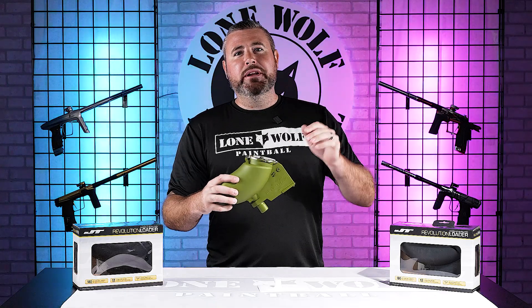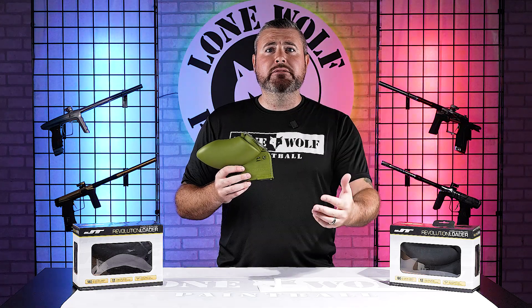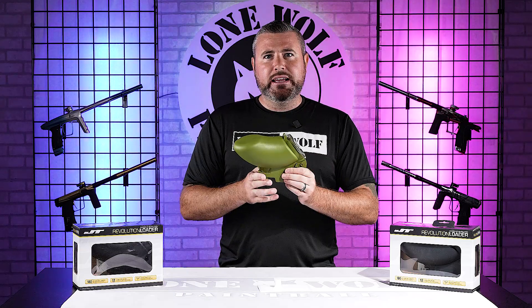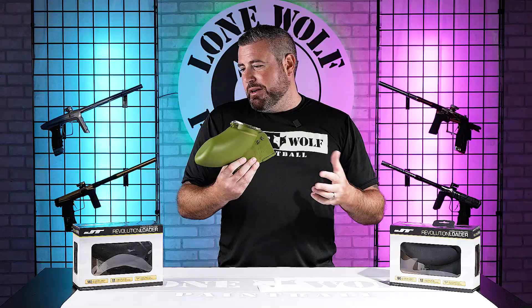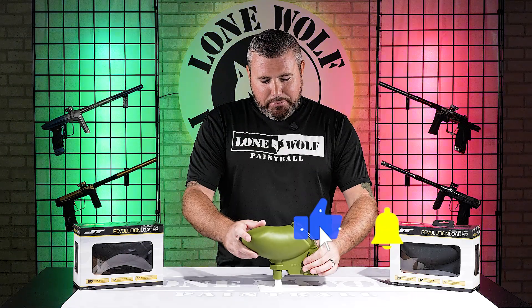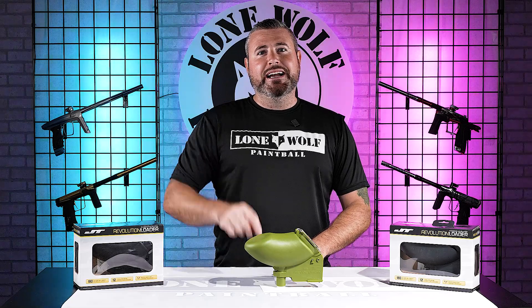With the resurgence of all the 10-man and mechanical stuff, these hoppers are absolutely perfect — they'll keep up with anything. And like I said, I want to see if this can keep up with the ramping NXL 10.3, so watch the next video. But until then, if you want to pick up your $49.95 JT Revolution, head to lonewolfpaintball.com. See ya.